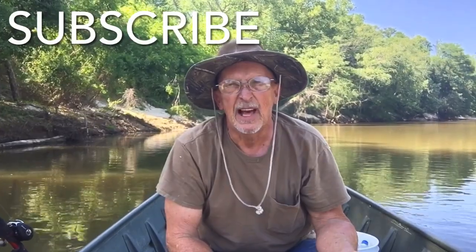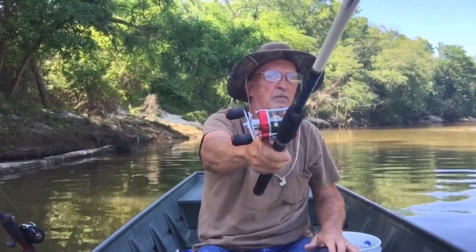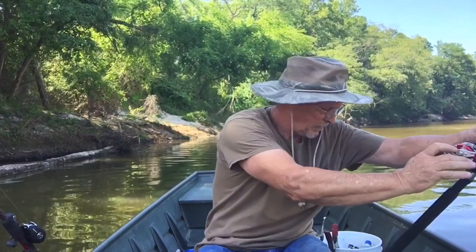But don't throw it up in the tree like I just did. Stick her in the rod holder and see what happens.